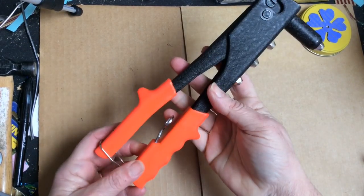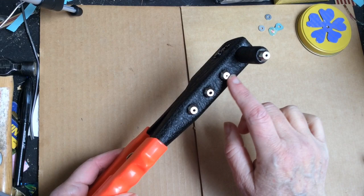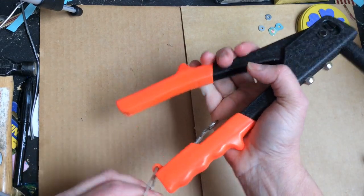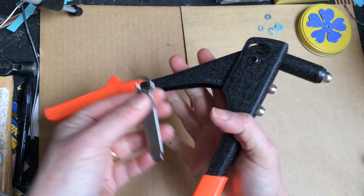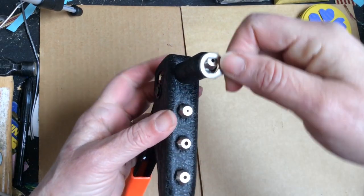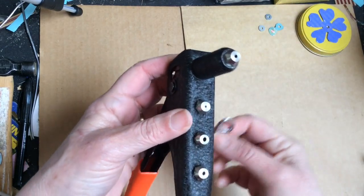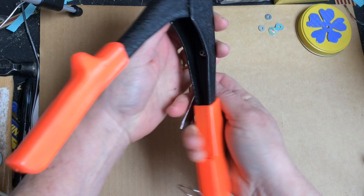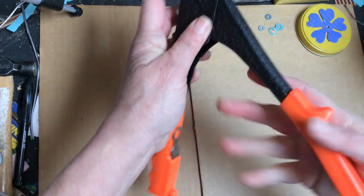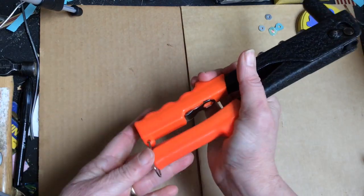This is your average rivet gun. It has four different nozzles for the different size pop rivets that are available. It's easy to use — you open it, take out the nifty little tool, and that'll help you swap out the different nozzles. It just slips back into the handle. When you're swapping out your nozzles, make sure that your handles on your pop rivet gun are closed and locked.